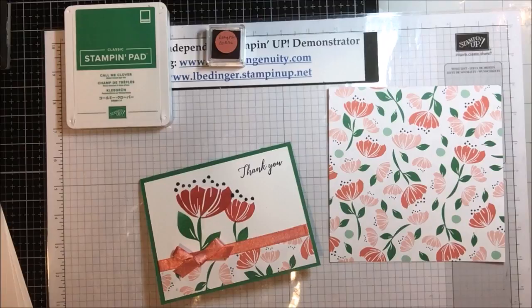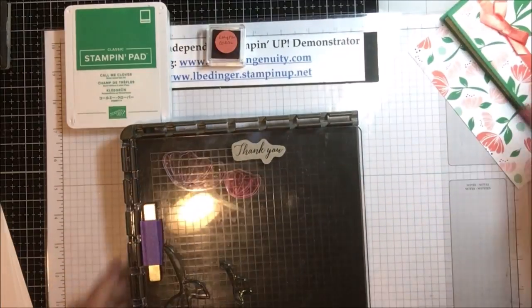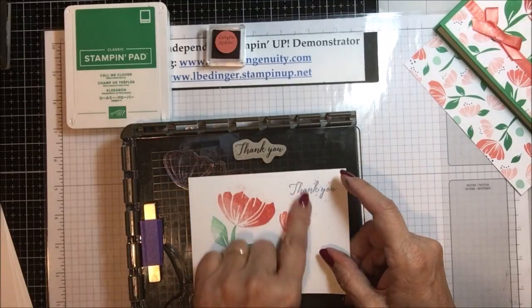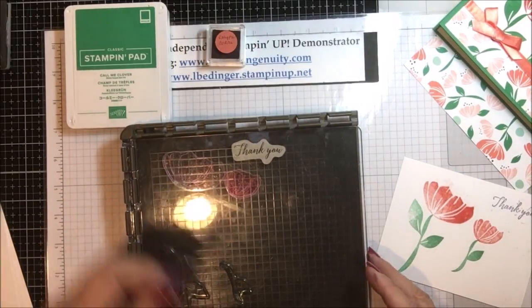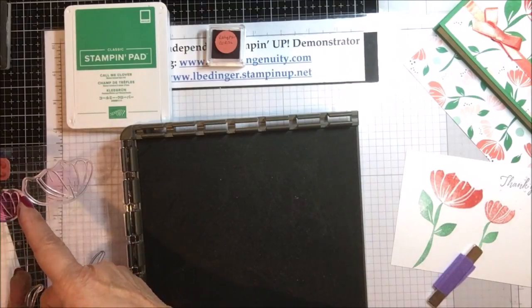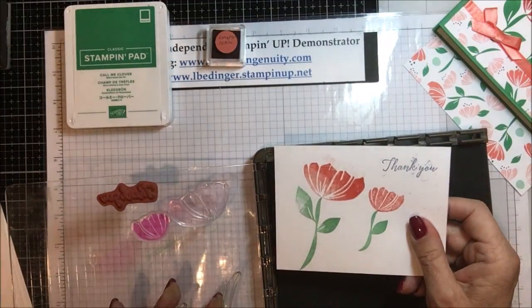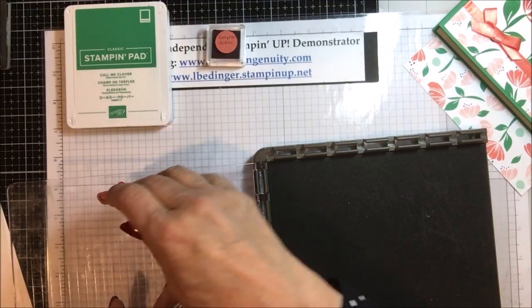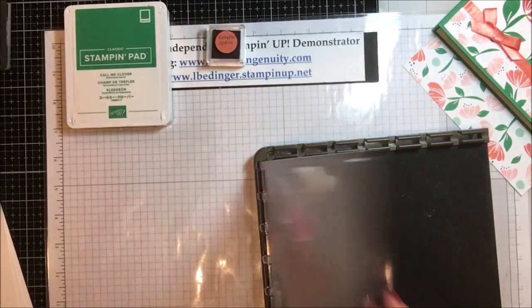What I did was I set up my Stamparatus and sacrificed one piece of cardstock to figure out the placements — tried it different places and different things until I got it to come out exactly the way I want. I set up the two flowers right next to each other. With the edge that's on the stamps themselves they end up being just that far apart, so it will work just beautifully. I've got everything mounted: my sentiment, my flowers on one side, and my green stems on the other.